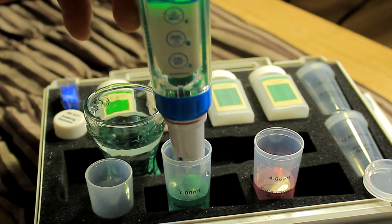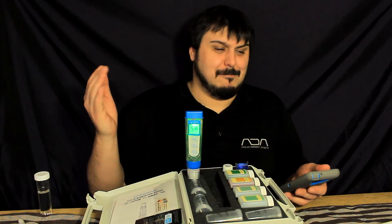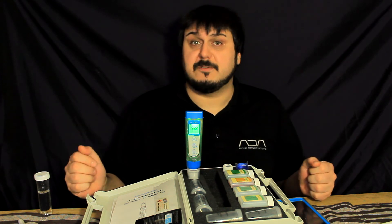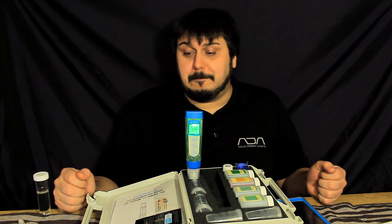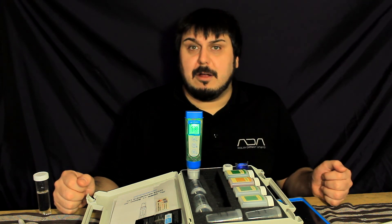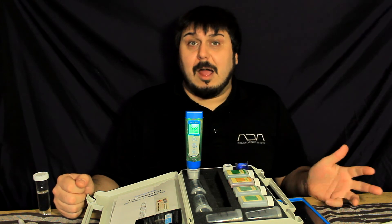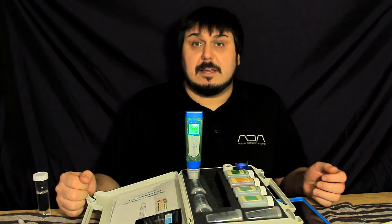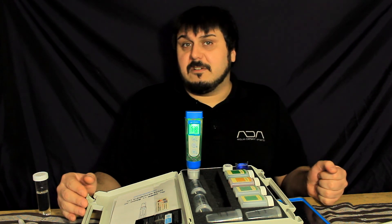I've used pH pens before where you have to push buttons multiple times and you come back with an error code. I've gone through multiple TDS and pH pens over the years — what you probably don't know is that I have a lot of aquariums. I'm really happy to have a high quality testing meter that I don't have to calibrate every couple of days, and so far it's been a very reliable unit. So here it is — the PC60Z by Apera Instruments, lab grade testing supplies. Thanks for watching. I'll leave links below to the Apera website and where you can pick up these products on Amazon. Have a great day!